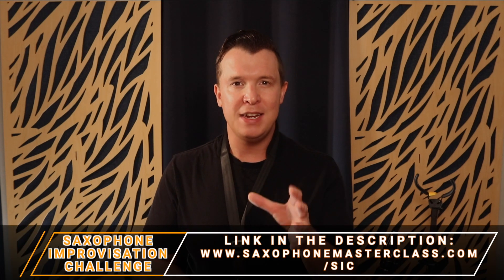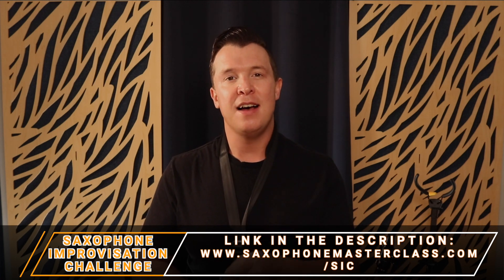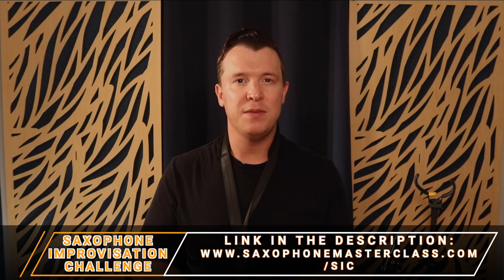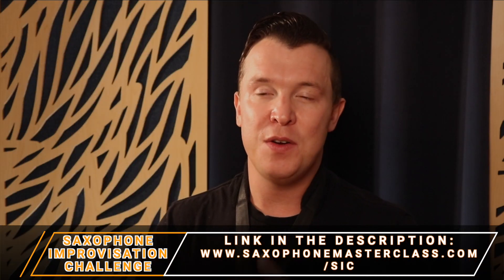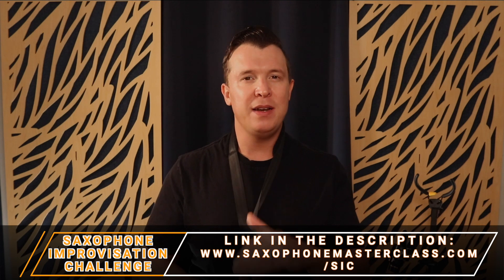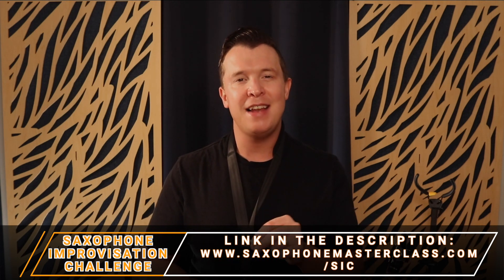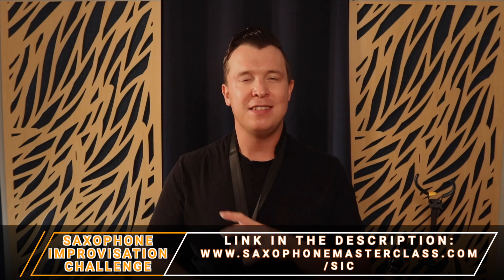As I said, the major pentatonic scale is great for improvising with, and that's why I created the saxophone improvisation challenge which you can check out at saxophonemasterclass.com/sic — there's a link in the description. In that challenge I show you how to start improvising around this scale. It's completely free, no strings attached, and I promise by the end of that challenge you're going to be able to improvise even if you're a complete beginner.